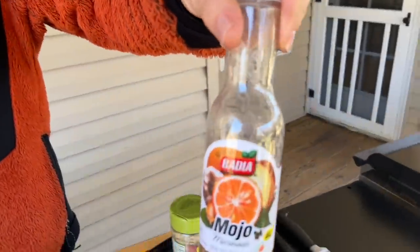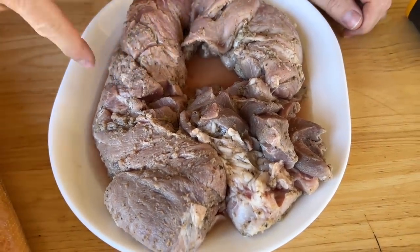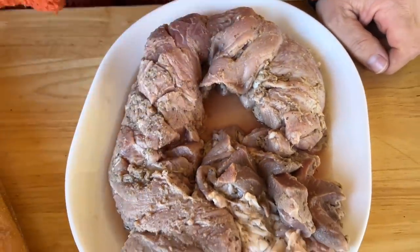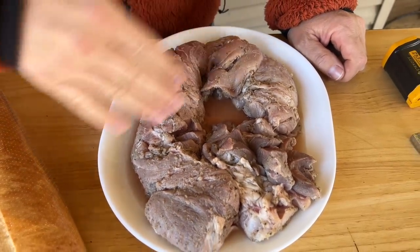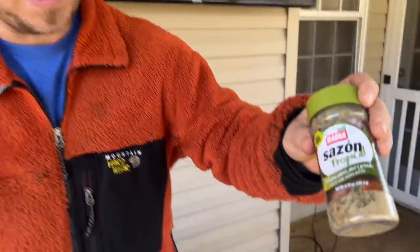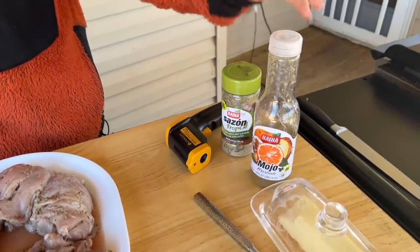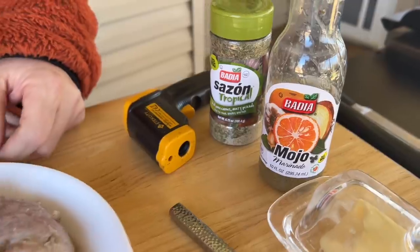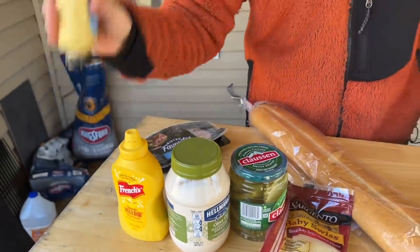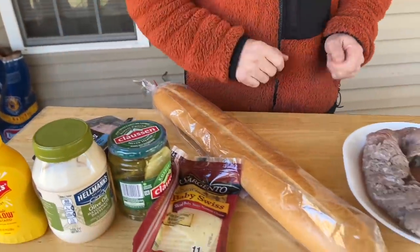Got some mojo marinade. These are two pork tenderloins that I've trimmed the silver skin off of — been marinating for about two and a half hours. I cut slits in the pork in cross sections to allow the marinade to steep through it. I kept some of the fat because I love the fat. I also bought some Saison seasoning — the tropical version, which has grapefruit and orange in there, and it just seems like a perfect accompaniment for this pork. Got some Swiss cheese, pickles, mayonnaise, and mustard. I actually like Dijon mustard way better than yellow mustard. We'll put that on along with some good old black forest ham. Should be a pretty easy one. Let's go.